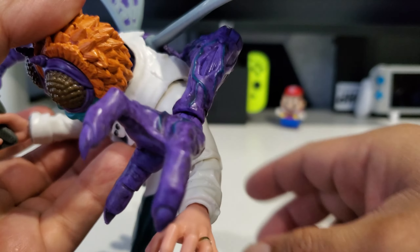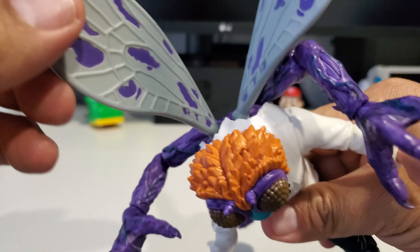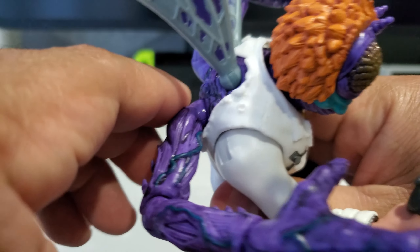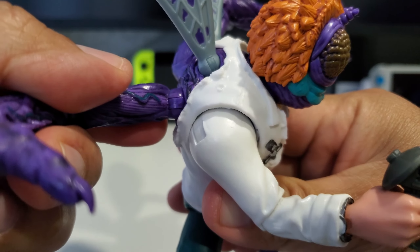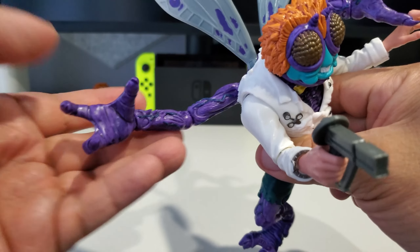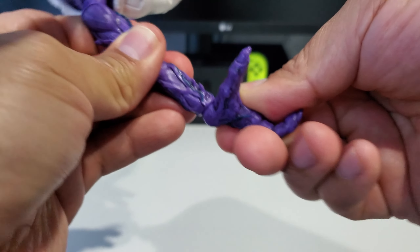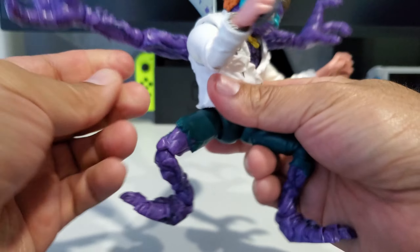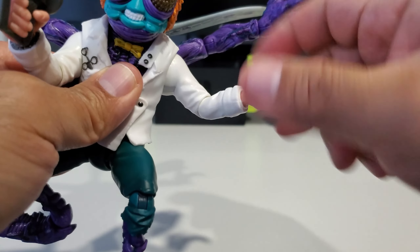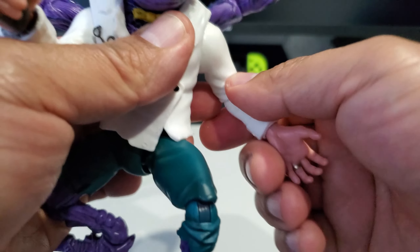This is pretty much the original figure just scaled up. The wings move — in addition to rotating, you can move them up and down, so you can position them any way you want. The extra fly arms have joints so you can move them in and out and rotate them. There's a ball joint at the elbow section and a ball joint at the wrist, so you can get a lot of articulation with those hands. His actual arms also have wrist joints that move up/down and rotate, plus elbow and shoulder articulation.